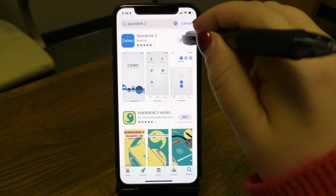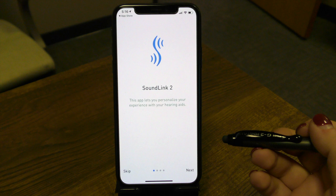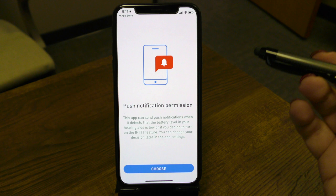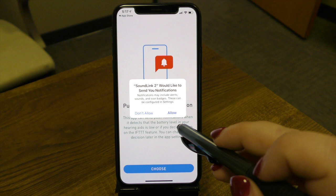Now that we've downloaded the app, let's go ahead and open it from the open icon here. This brings us to the intro of our app. Because we're going to walk through this video together, I'm going to skip the intro sliders. The first screen that comes up is a push notification screen. I would go ahead and say yes — we do want to allow push notifications in case the hearing device is trying to send us any type of notification. So let's go ahead and allow that.